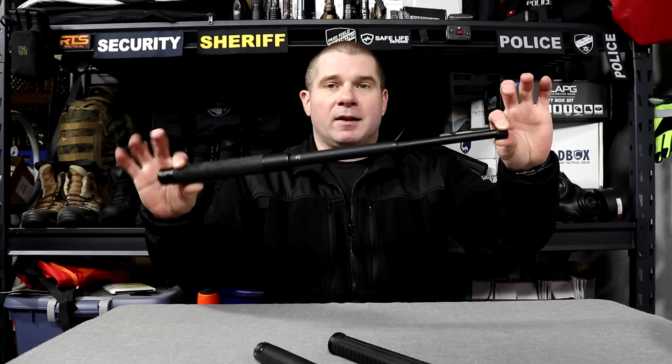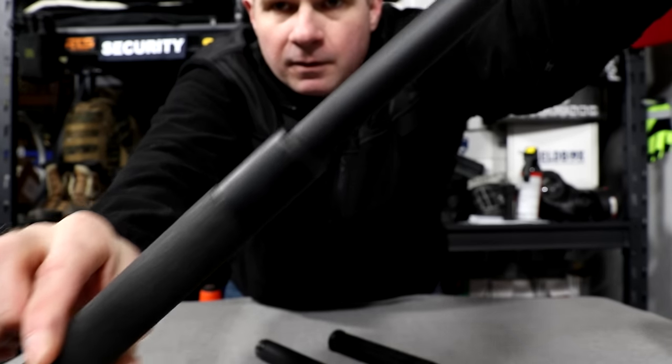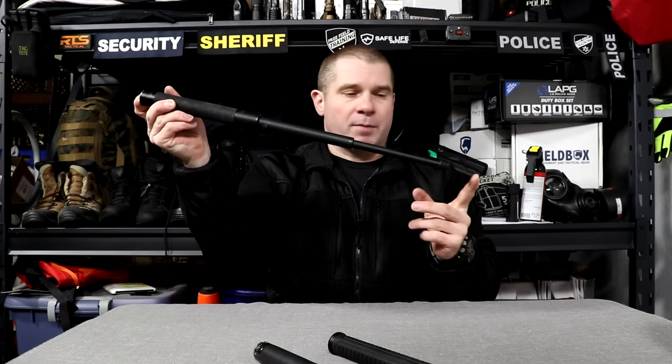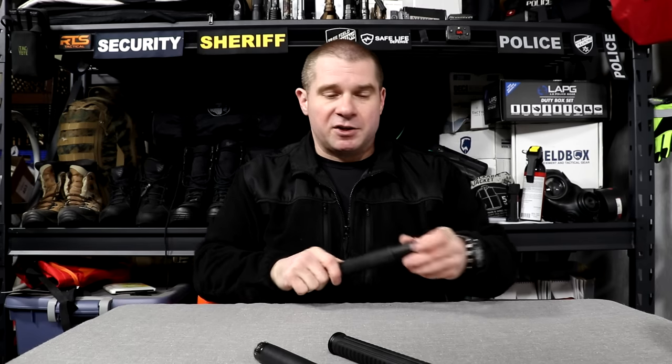The ASP Talon Infinity Baton opens a little easier. You can grab the end with just two fingers on each side and pull it open — you can hear it clicking open. It locks into place fairly easily without a lot of force, and closes with just one finger on the button. Making it easier to use is a great aspect of ASP's design, which is newer, so you'd expect that kind of innovation.